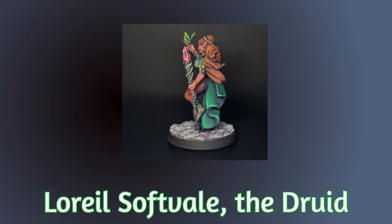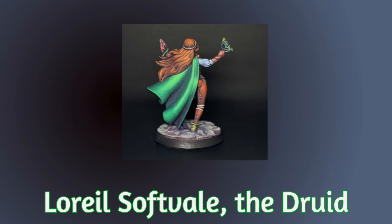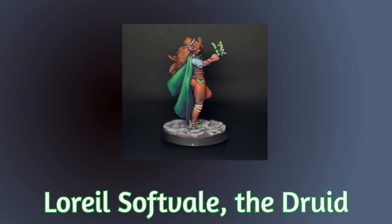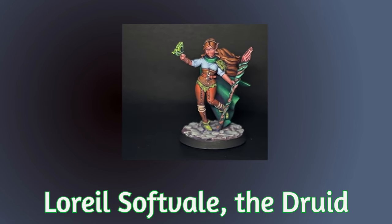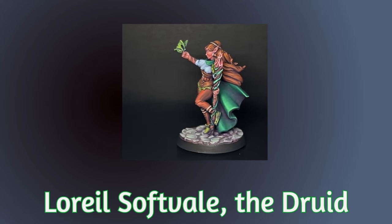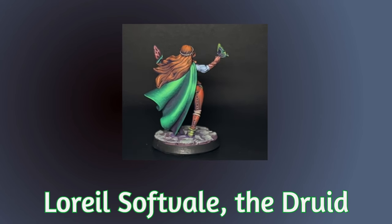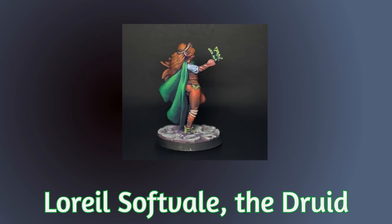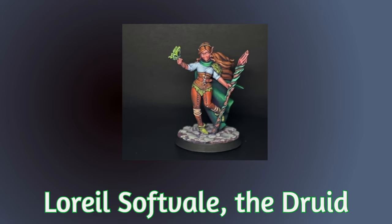Here is the final version of the model after finishing those last couple of bits up. Not my best work, but it was great fun and I really enjoyed the challenge of putting myself under pressure. I'm going to do this again soon and I'm going to beat the six hours. Thanks for watching guys — I hope to see you next time for another Brush Master video.